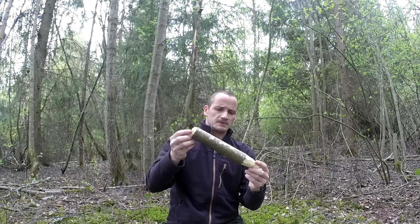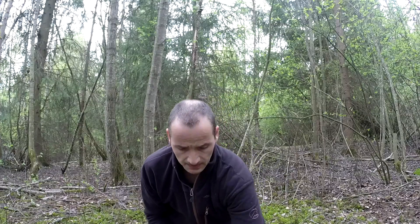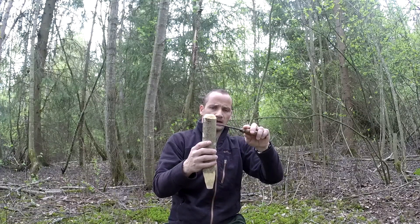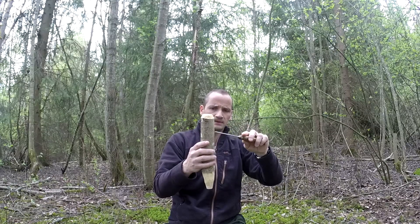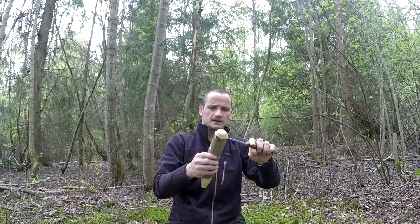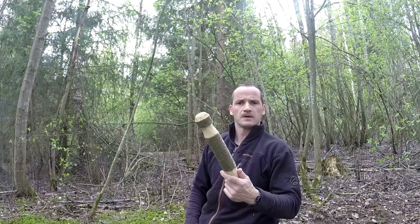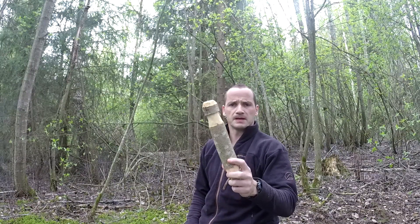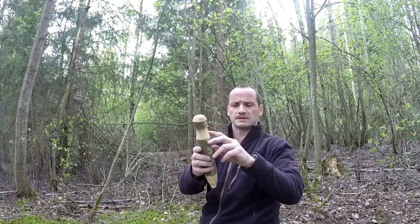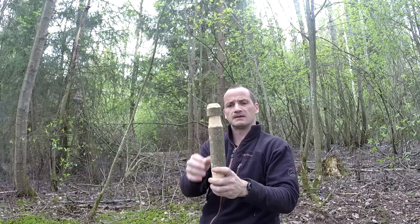I keep the bark on so it will be easier for you to see what I do. The next thing I will do is make a cut here in this area so the string will fit into it — it's starting to look like a peg. You can use a saw to just make a cut if you want, it's easier, and then just shave off at an angle.